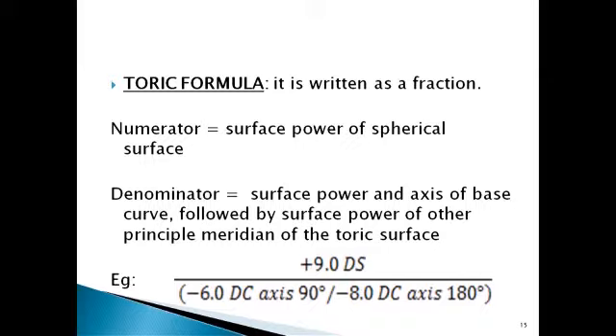The toric formula is always written as a fraction. The numerator is the surface power of the sphere. The denominator is the surface power and axis of the base curve, followed by the surface power and axis of the other meridian of the toric surface. The lesser power is the base curve — as you can see between minus eight and minus six, we take minus six as the base curve. For example, this toric lens is a plus nine diopter sphere with minus six diopter base curve axis 90 and a minus eight diopter cylinder axis 180.